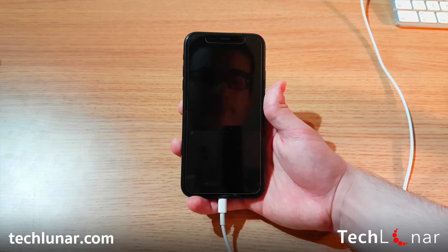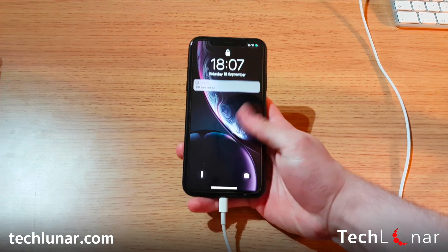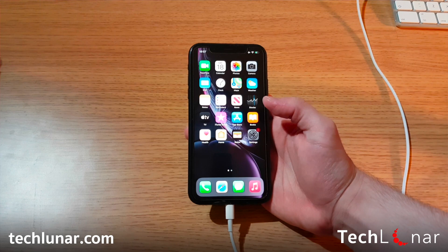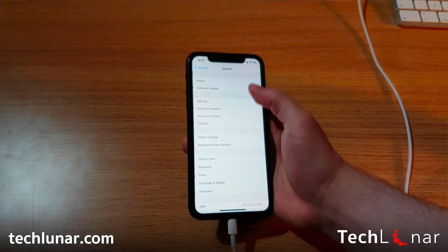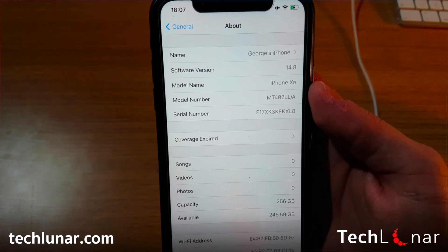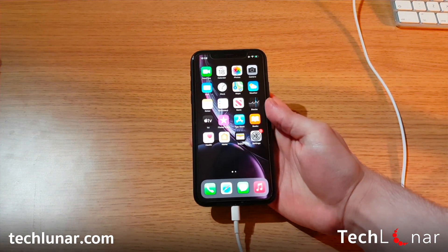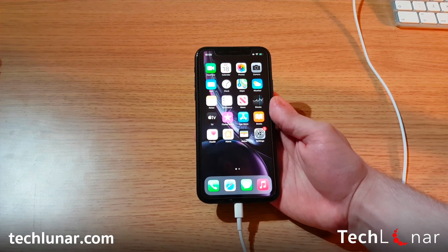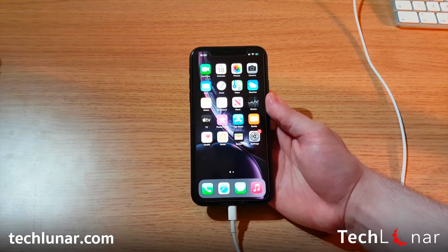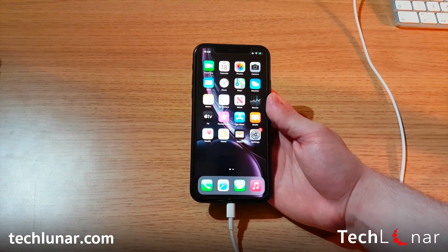The iPhone is now rebooting and you are done. Swipe up, enter your passcode, enter your SIM card if you have one. Go to Settings, then General, then About, and you'll see we have iOS 14.8 — the firmware we asked iTunes to restore with. You've erased your phone and you're good to go. But what if you also have an iTunes backup and prefer to restore with that? I'm going to show you exactly that — how to restore your phone using an iTunes backup.